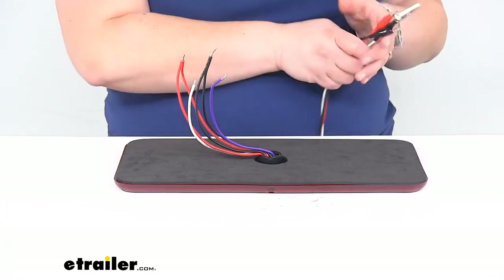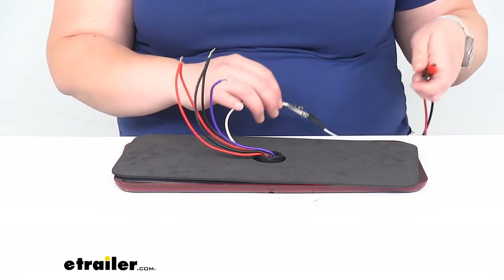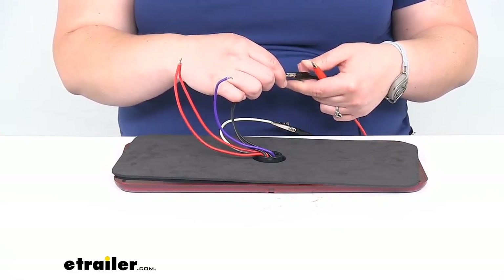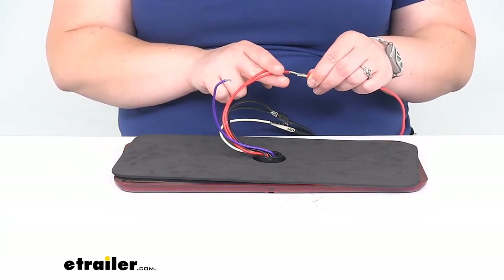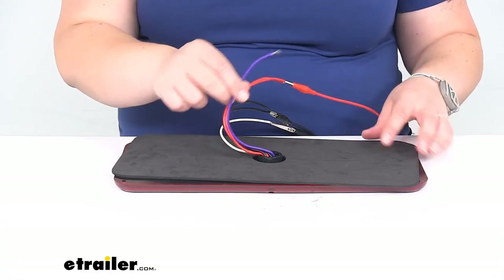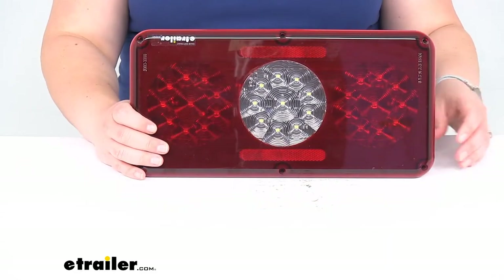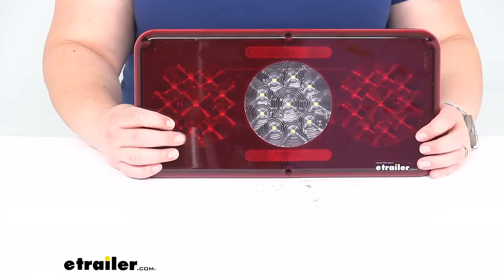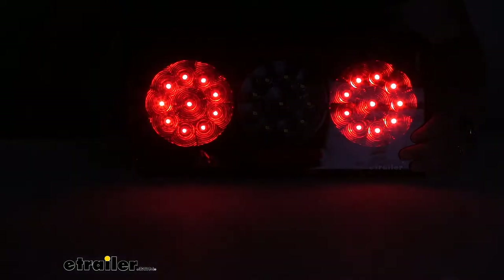I'm going to connect ground to the white wire, and then my 12-volt power running light circuit will go to the black wire. The red wire is your brake signal and your turn signal. The purple wire I'm going to leave for now — that's our reverse light, which I'll show you in just a second. So with everything plugged up, turn it on — and you can see our taillights come on there. It looks really nice.